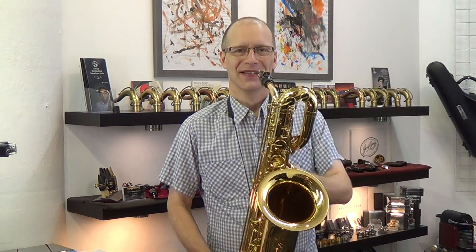And yeah, it's a real fun horn to play. Thank you for watching. This is what it sounds like.